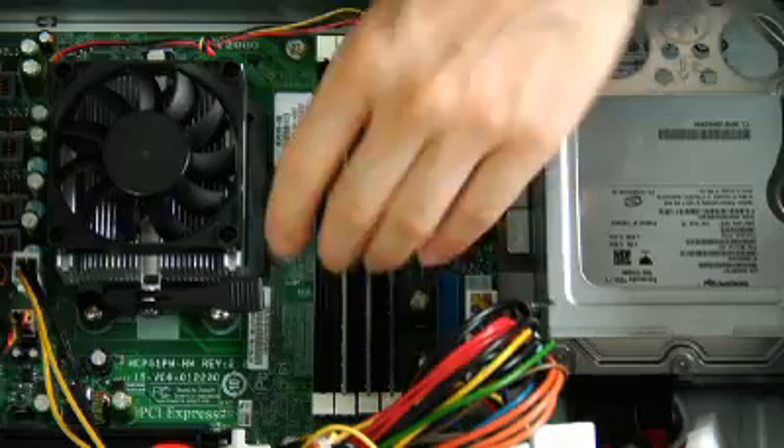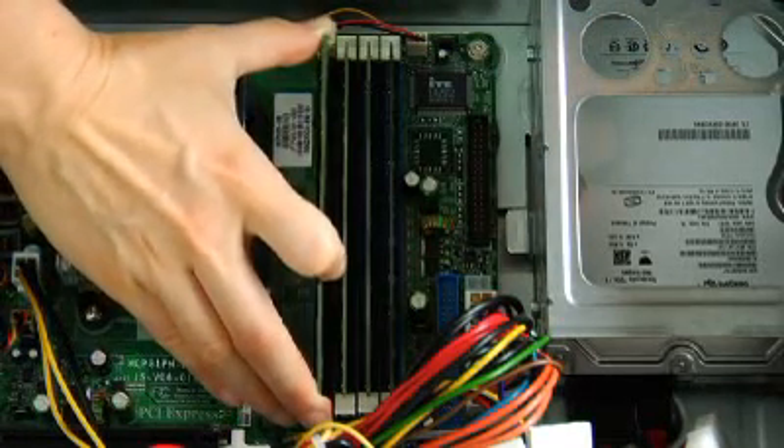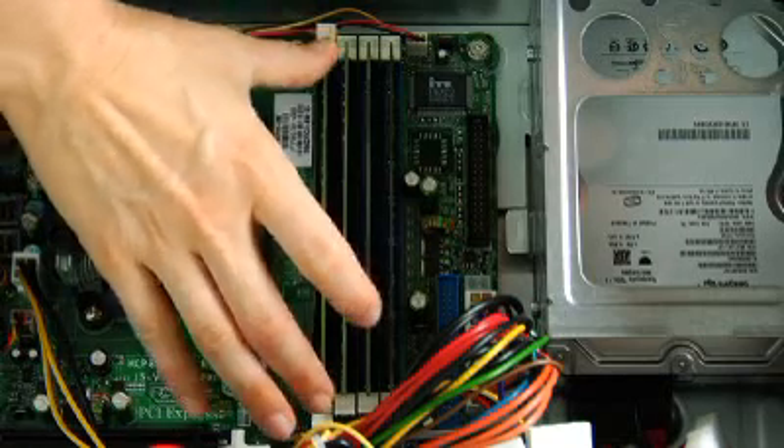Open the clips on either end of the RAM slot. Make sure you're properly aligned and then push the chip straight down until the clips automatically snap into place.